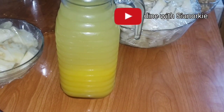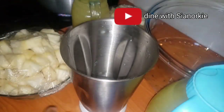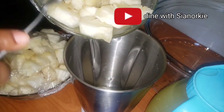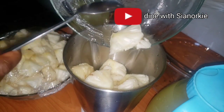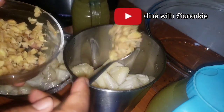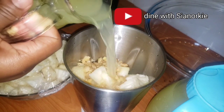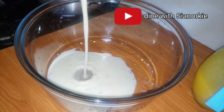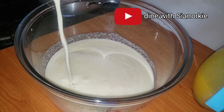I've cut the ginger into very tiny pieces because I want them to blend very well. What I'm going to do is blend my pineapple, add the ginger to it, and use the orange juice as the liquid to move the blender. This juice didn't have any water at all - it was purely the juices from the pineapple, ginger, and oranges.